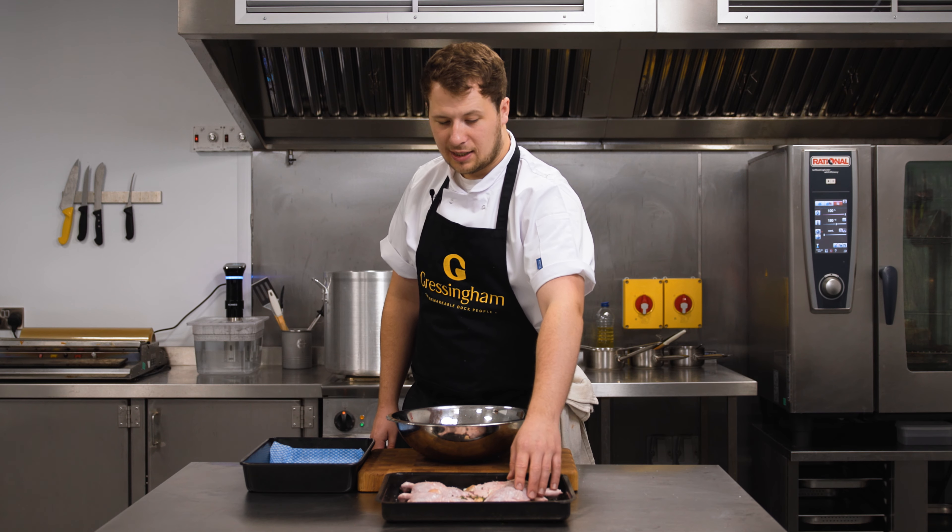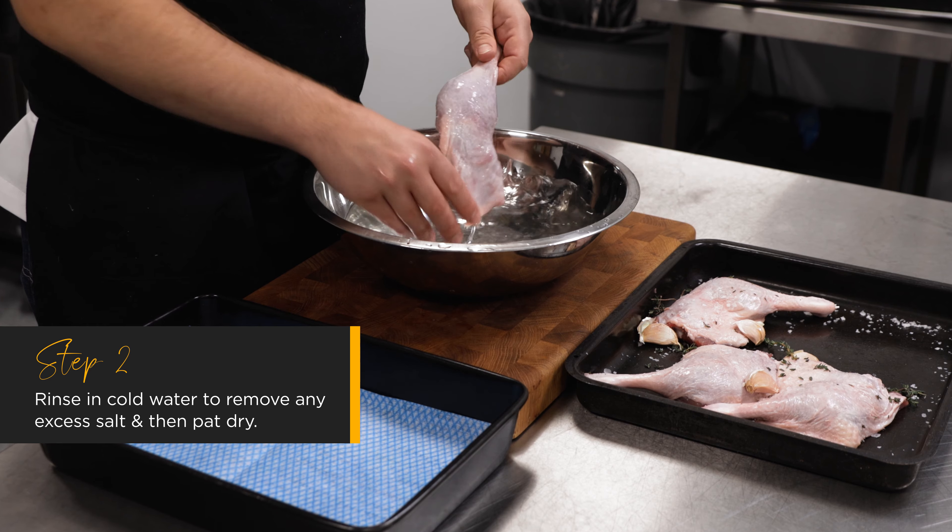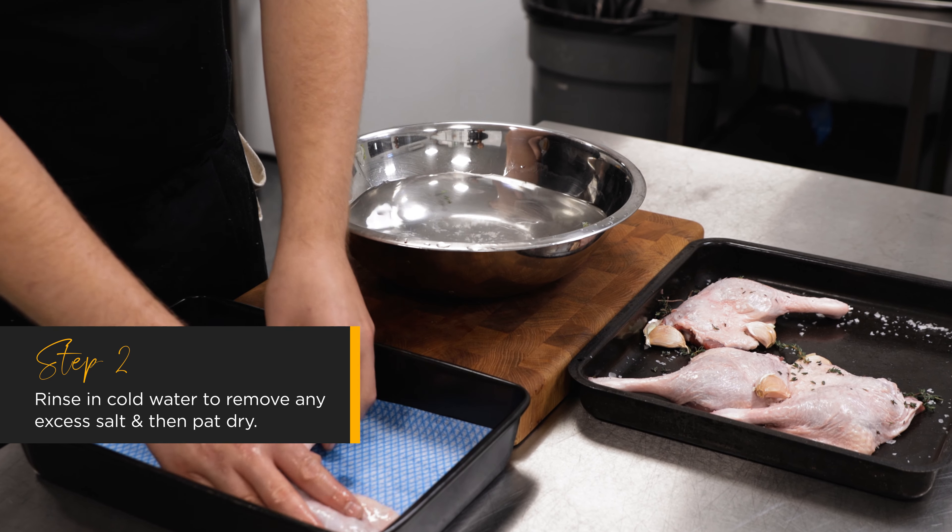Now that our legs have cured, we're just going to rinse them in cold water to get rid of the excess salt, then pat them dry before we vacuum pack and cook.